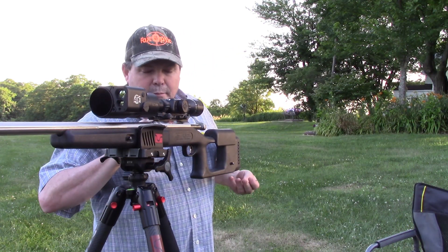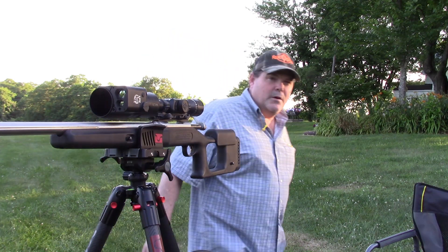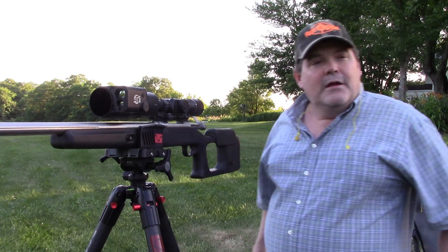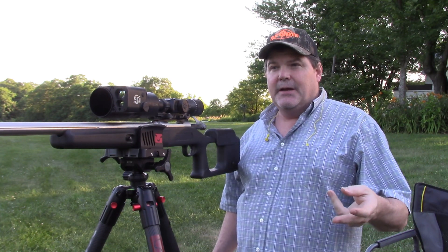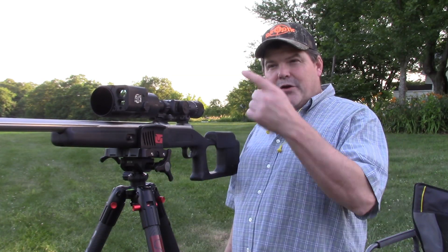I'll put just a few more shells in — I want to make sure I've got enough for a full four-shot group. Okay, I think that gives me four in there; I'll put one more in just to make sure the action moves smooth. I think we've got this dialed in — one-shot zero, they call it that for a reason: really easy to dial in. Let me switch the camera down so you can see me shoot a four-shot group.